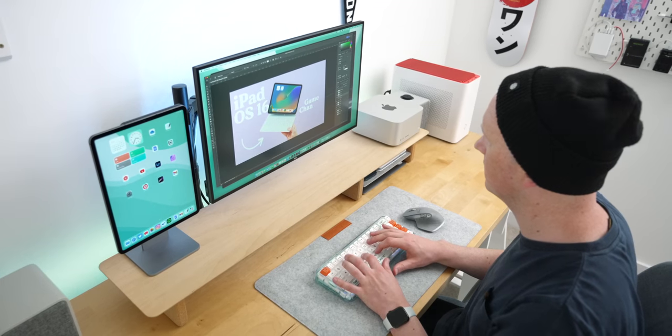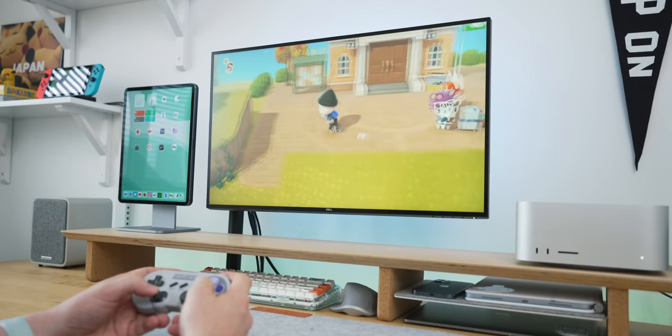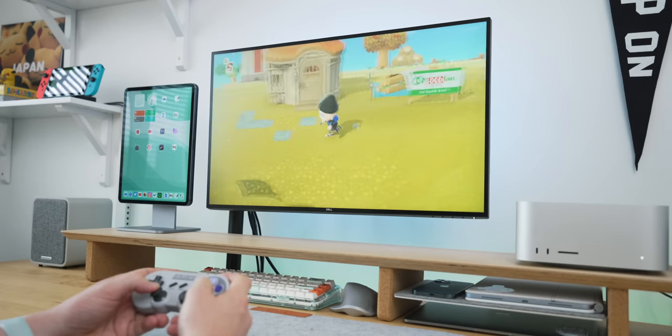One of the biggest questions I keep getting on this channel and over on my Instagram page is what monitor I'm using for this setup and how I have three different things going into it all at the same time. I also wanted to address why this monitor has kept me from going for the Apple Studio Display, even though I did pick up the Mac Studio itself. Subscribe if you like aesthetic tech content and let's get right into it.